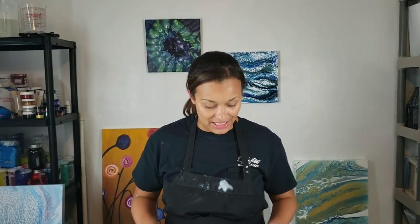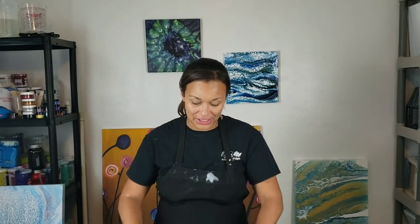Hey guys, it's Molly. Funny story - I was painting a little bit ago, put my hands down and got them all in the paint. I had just done a beautiful Dutch pour in pinks and greens and yellows and blue, and I wanted to do another one but with that flower technique, so I'm just going to kind of go for it.